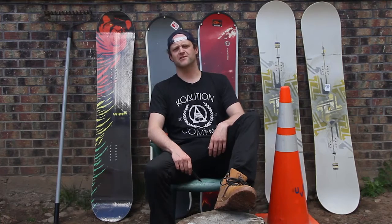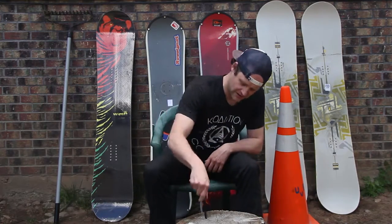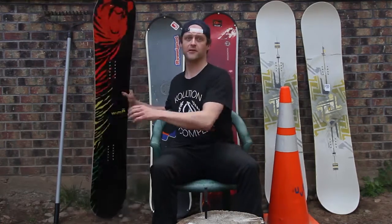Hey guys, it's Avron from angrysnowboarder.com, that website you love to hate. Now a lot of people teach you how to tune your equipment — we're not about that. We're going to teach you how not to tune your equipment.